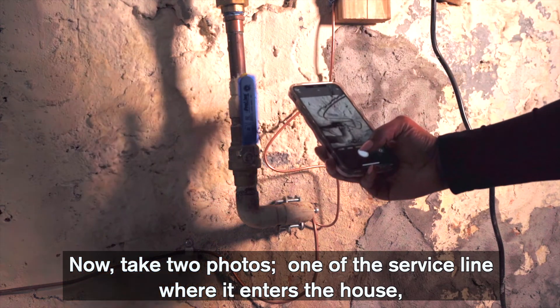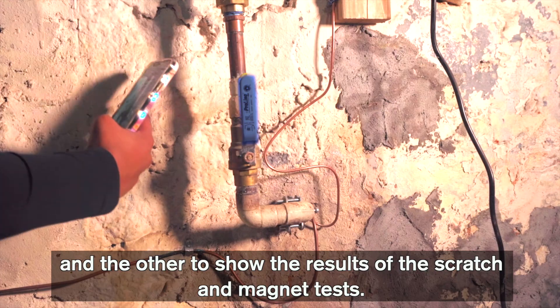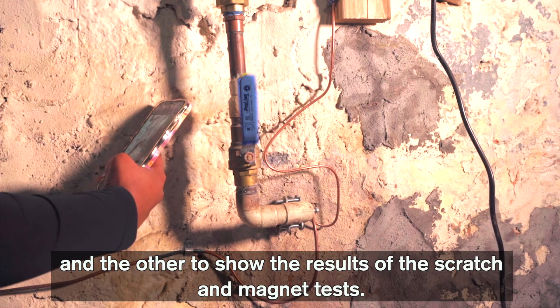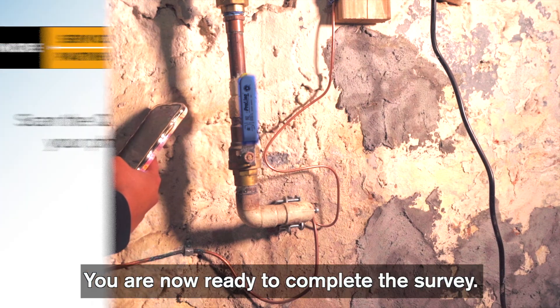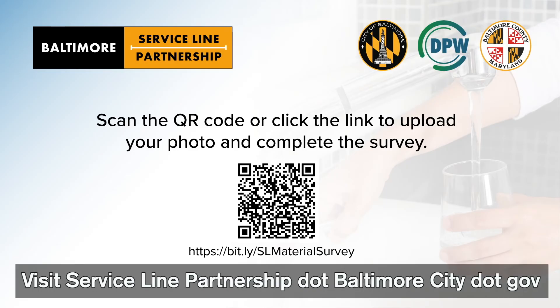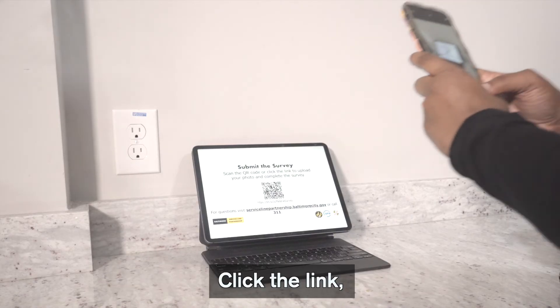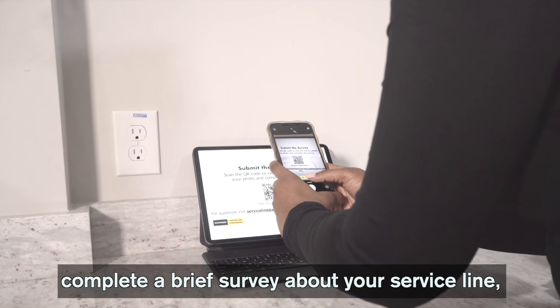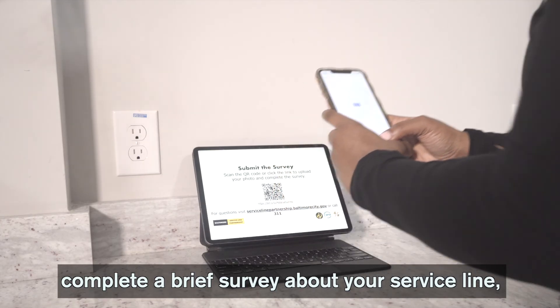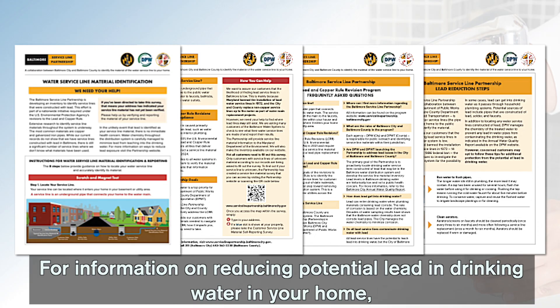Now take two photos: one of the service line where it enters your house, and the other to show the results of the scratch and magnet test. You are now ready to complete the survey. Visit servicelinepartnership.baltimorecity.gov or scan the QR code on your screen. Click the link, complete a brief survey about your service line, upload your pictures, click submit, and you are done.